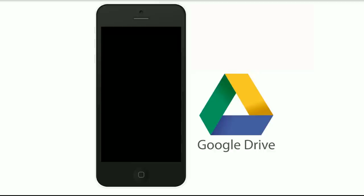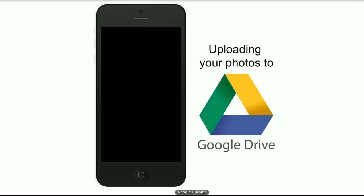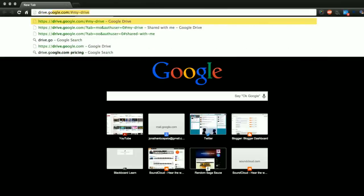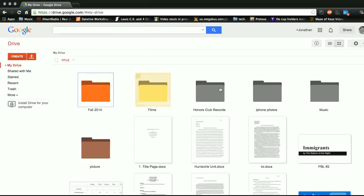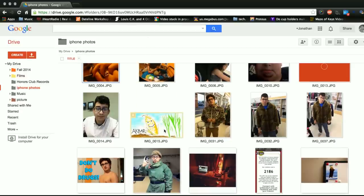Not only is this useful on your phone, you can access these pictures from any computer that has an internet connection. We're going to open up a new page and go to drive.google.com. Here are my folders — we're going to go to iPhone Photos, and here are the photos I uploaded.